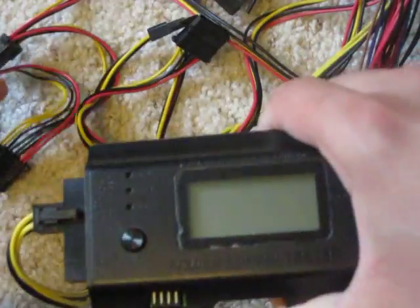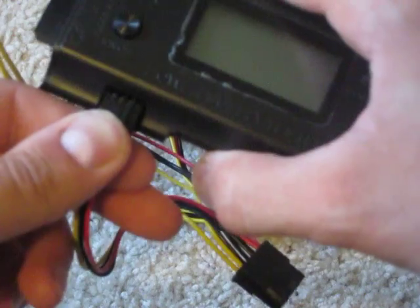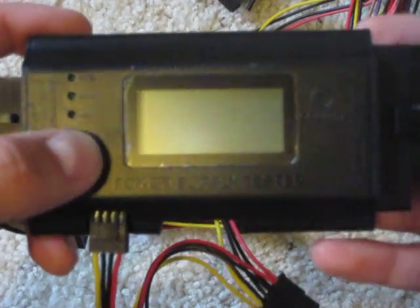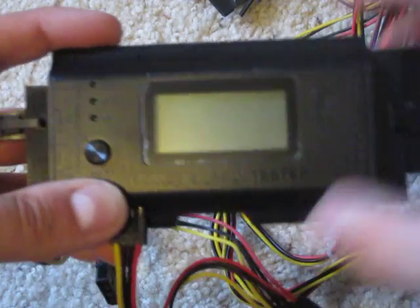The final thing is the floppy drive connector. I don't know who uses these anymore nowadays, but it's there and you can test it out as well. Same thing — plug that in, hold this button down. Voltage, nothing's blinking, there's no beeping, green across the board. This power supply checks out. Everything's good.